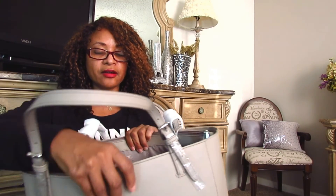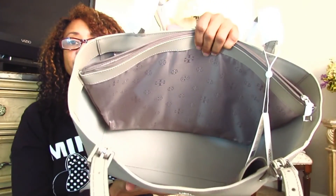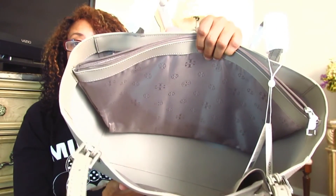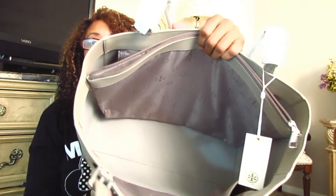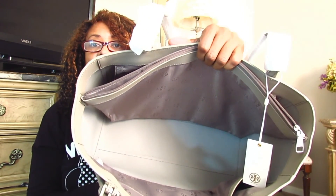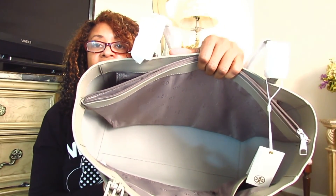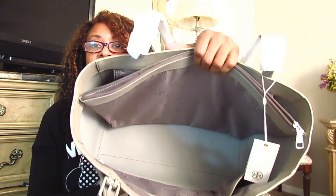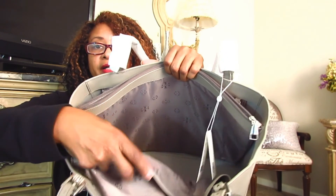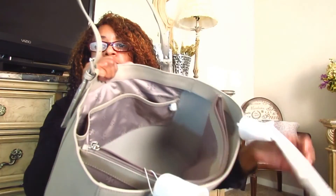I'll show you the pockets attached to the front of the bag. First, I want to say that these bags do come with a color-coordinated Tory Burch signature lining. But unfortunately, the lining is not all the way through the bag — that was very disappointing. There is no lining on the bottom or the sides of the bag. I thought they were being kind of cheap not lining the entire bag. They only lined the pockets and the middle pocket.